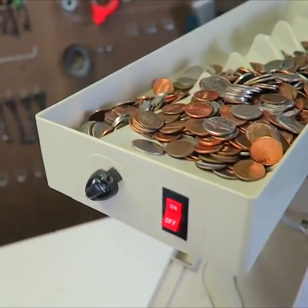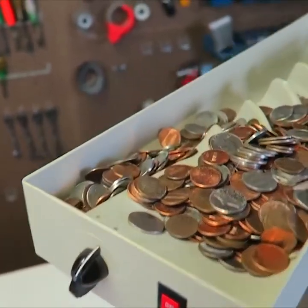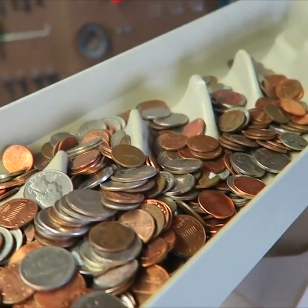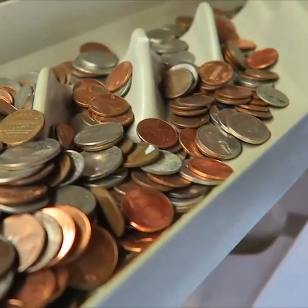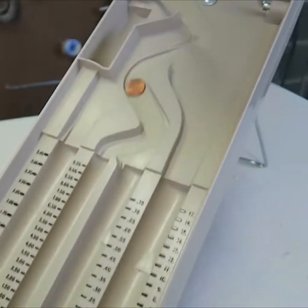Okay, let's turn it on. Starting to vibrate. Let's put it on medium and look. It's starting to fall slowly. I'm gonna put it on max. See what happens — boom, and coins starting to fall.